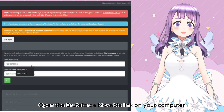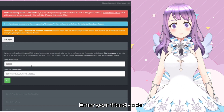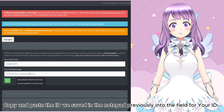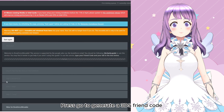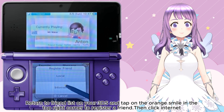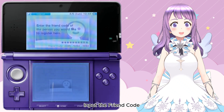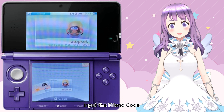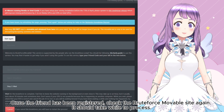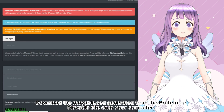Go back to your computer and open the brute force movable link. Enter your friend code in the third field. Copy and paste the ID we saved in the notepad previously into the field for your ID. Press Go to generate a 3DS friend code. It will take some time to generate. Return to the friend list, click the orange smile, then click Internet to register a friend from the internet. Enter the friend code stated on brute force movable. The account should be named already, but if asked, just name it whatever. Once the friend has been registered, check the brute force movable site again — it should take some time to process. Download the movable.sed generated from the brute force movable site onto your computer.